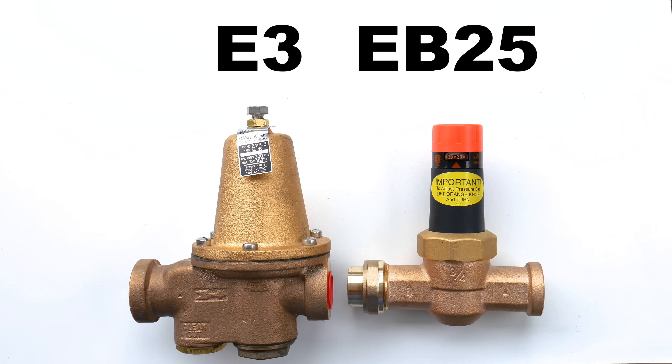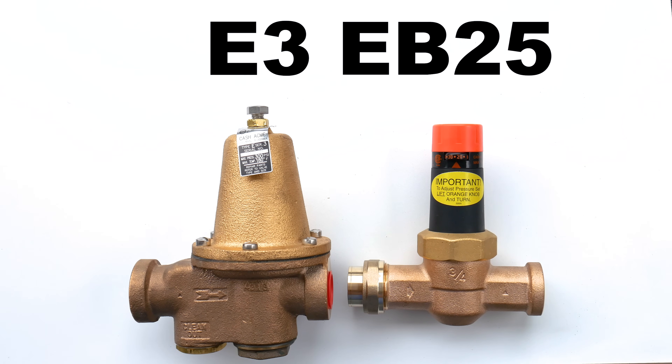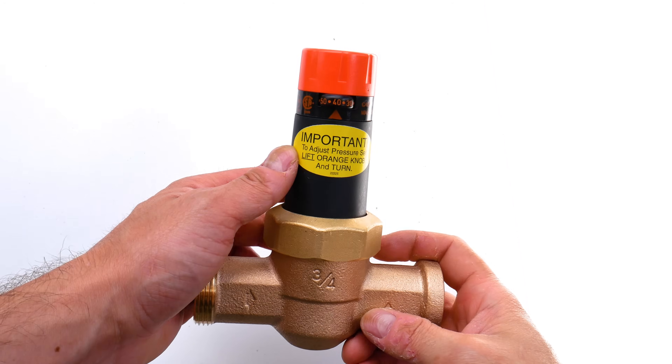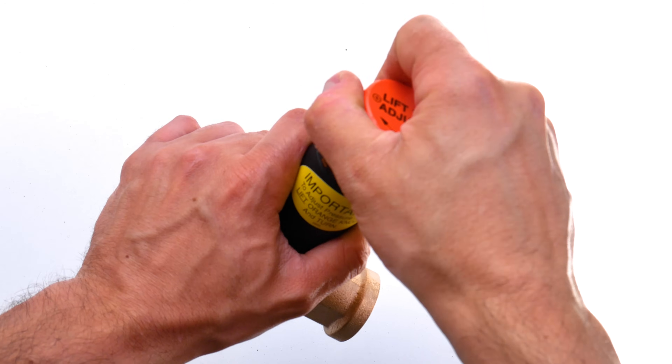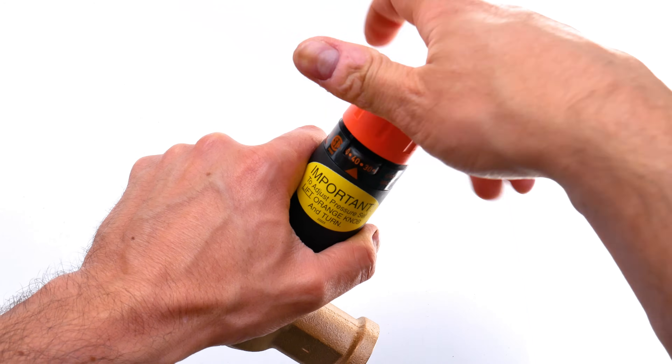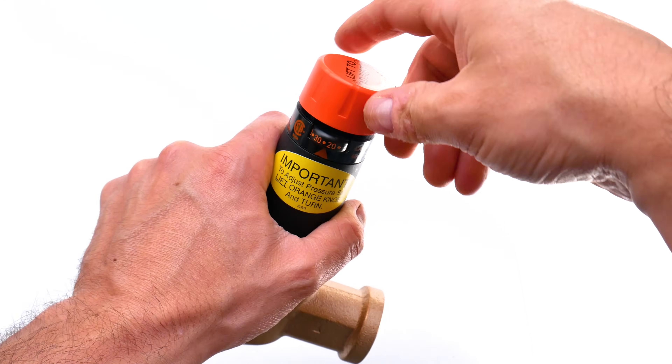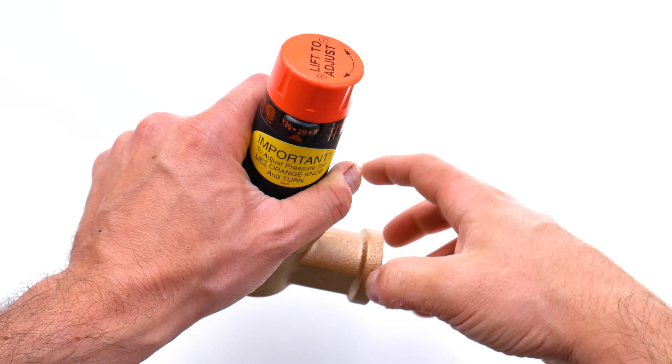Some models like the E3 and EB25 from Cash Acme and the 25AUB from Watts are designed to let water back into the city and do not require an expansion tank. What's nice about the EB25 is you don't need any tools to adjust the pressure, which is a really nice feature. Just make sure you consult a professional before choosing your PRV.